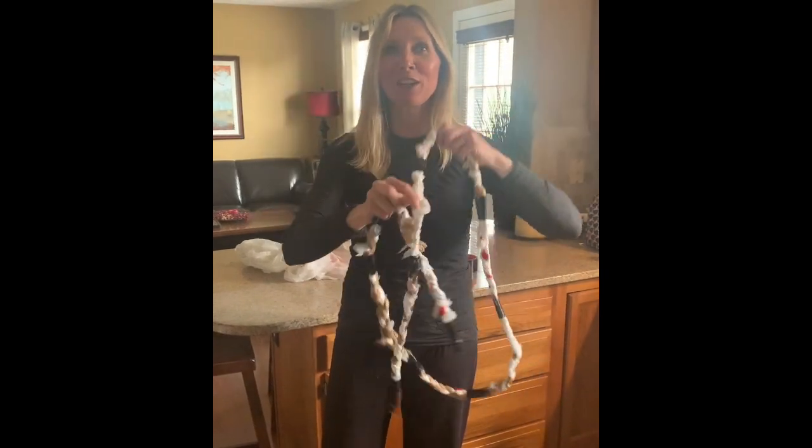Hey guys, today we're going to show you how to make this awesome homemade plastic bag jump rope. Step one: you need to find 24 plastic bags.